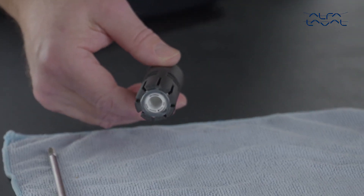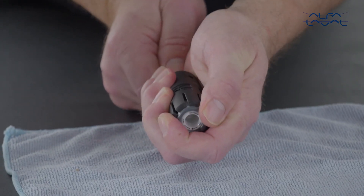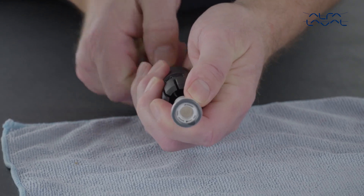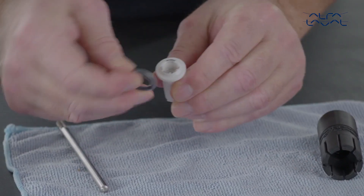Now push the male bearing and O-ring free from the top of the tool with a round stud. Remove the O-ring.